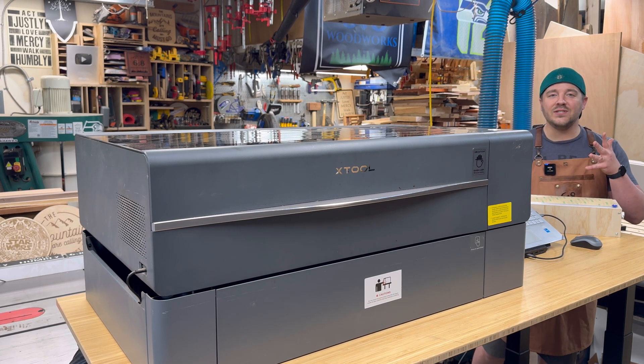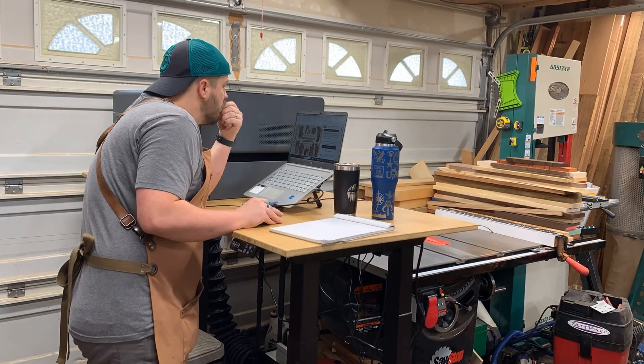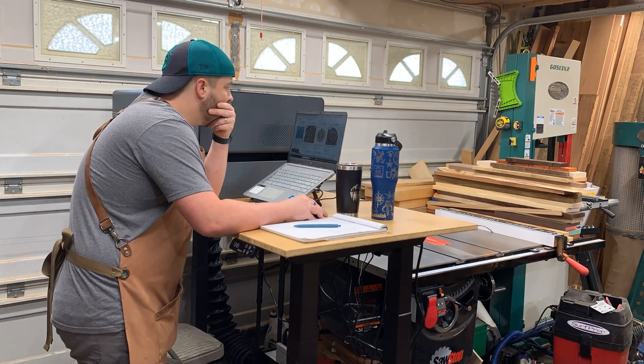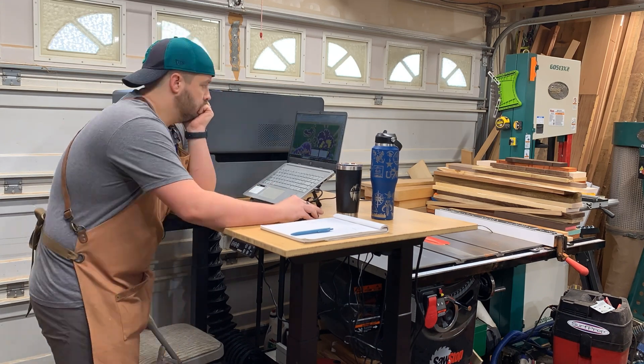So here you go — laser setup, standing desk, tips, tricks, and more. To start off, I just want to show you the desk in use and my normal workflow. I usually start with some design work at the computer, whether I'm looking for files online or designing it in the software.